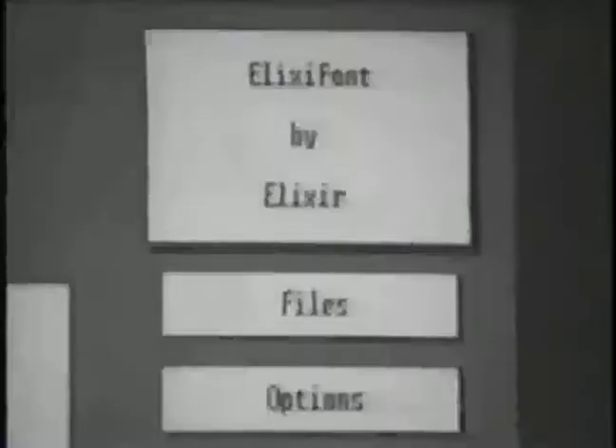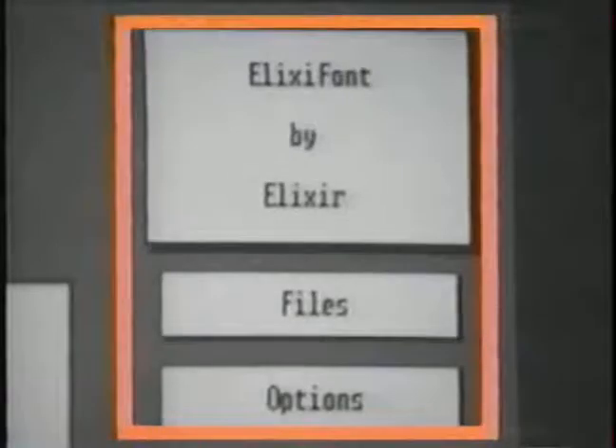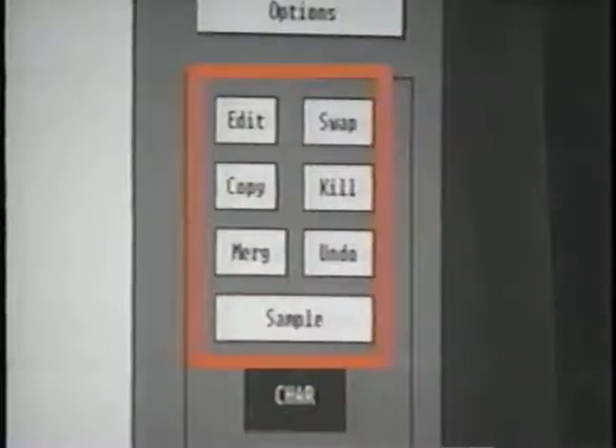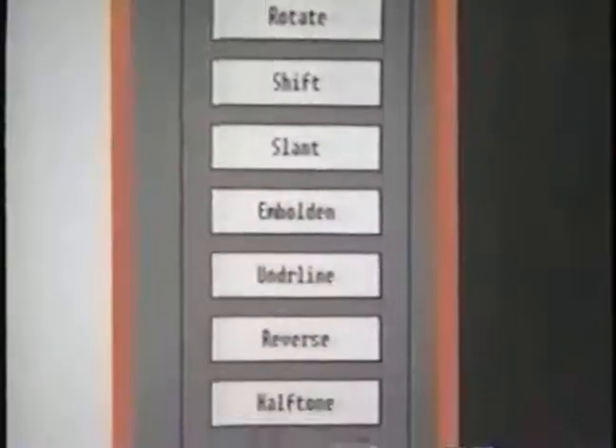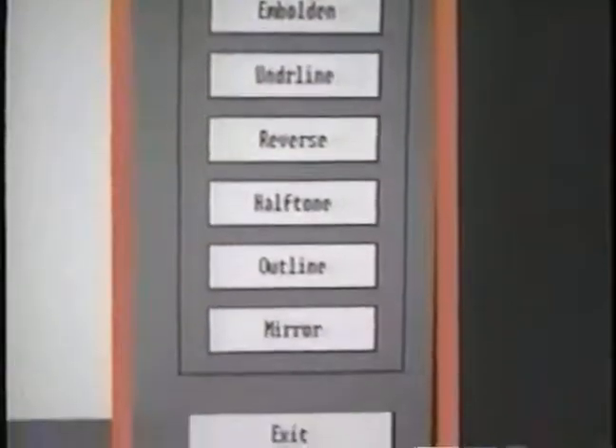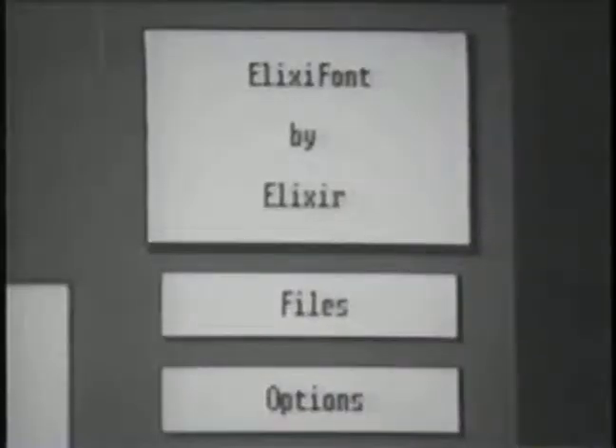The right-hand side of the screen is a vertical menu divided into four sections: the input, output, and information options; the character mode options; the operation mode; and the header information options. The first option under the input, output, and information section is File.